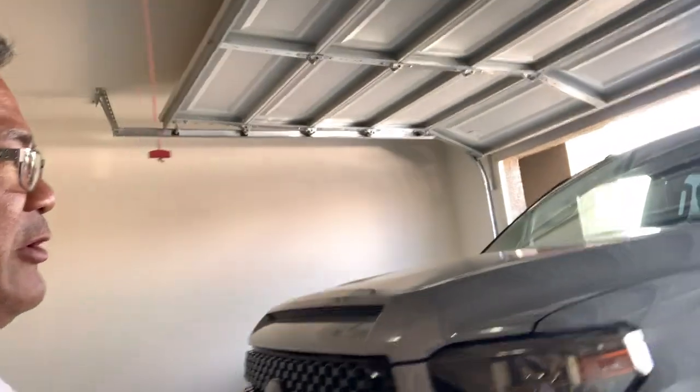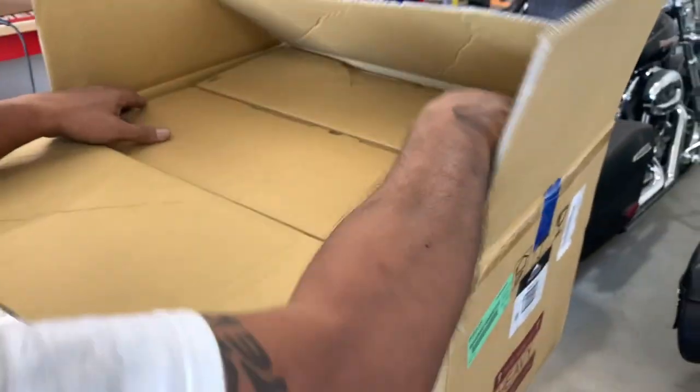The factory mirrors are these itty-bitties right here, and my buddy here has got almost a 30-foot trailer, and these things only extend out so far. So we're going to put some towing mirrors on here so he can see past his trailer. Let's go take a look at what's in the box.